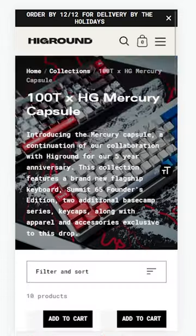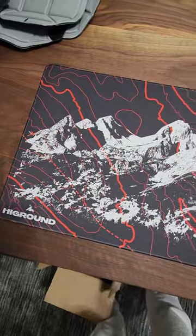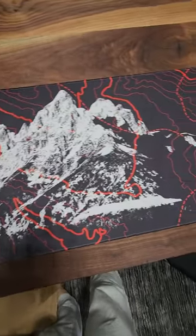This is Highground's newest collection, their collaboration with 100 Thieves once again. Here's the mouse pad — it's a little bit too bright for me.